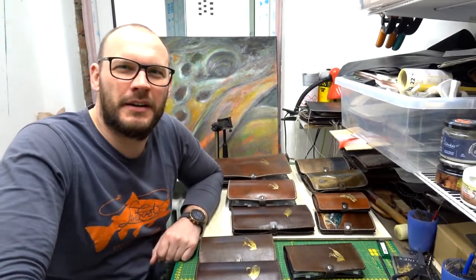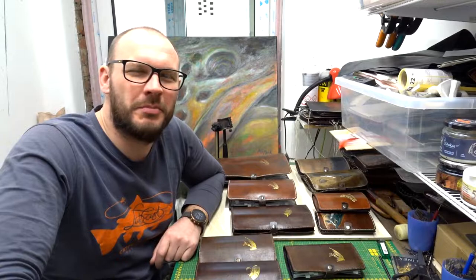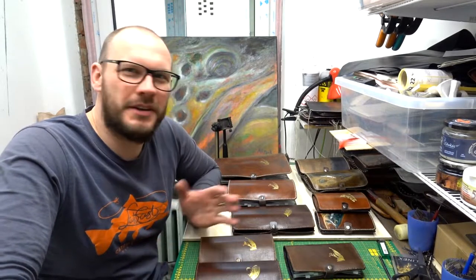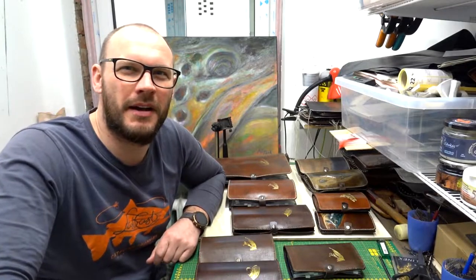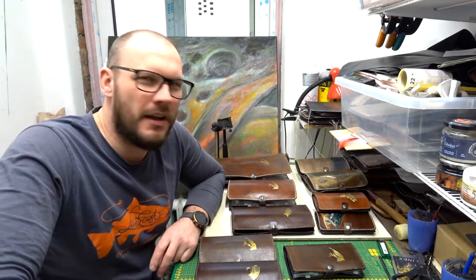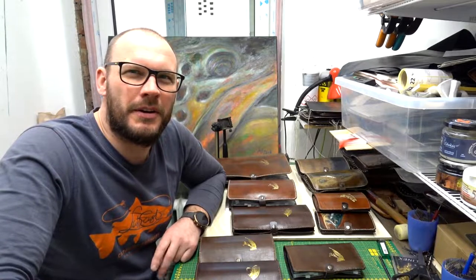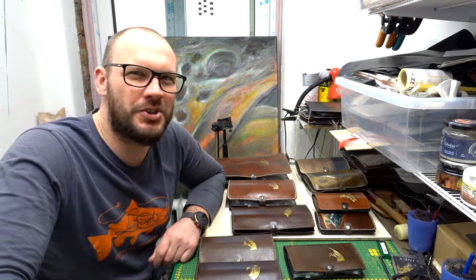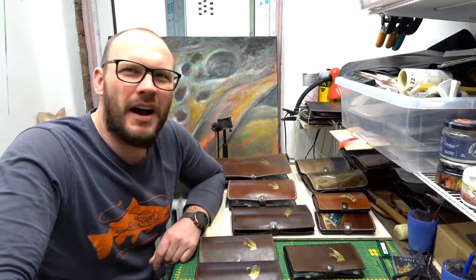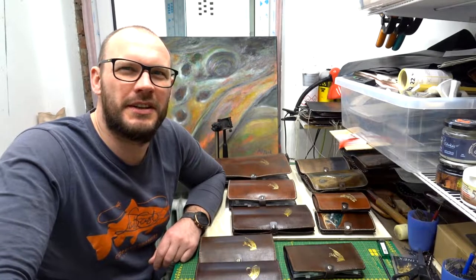Hello everyone! My name is Art Merk and I'm here in my tiny studio where I make my leather work. I'm known as a leathercraft master making accessories for fly fishing. I've been doing it for seven years already.